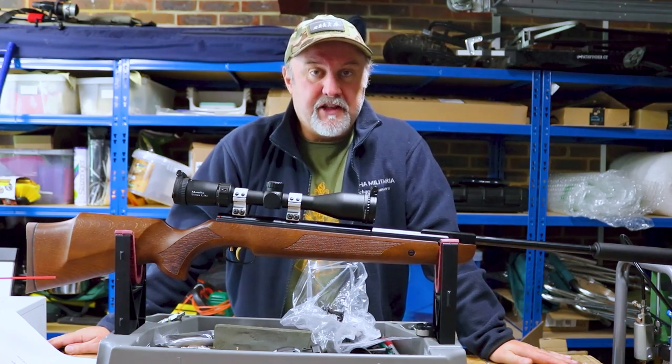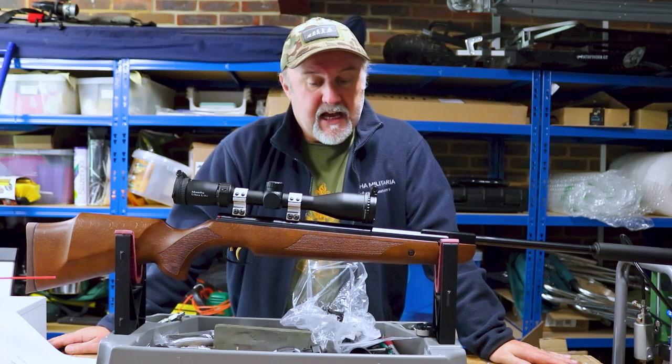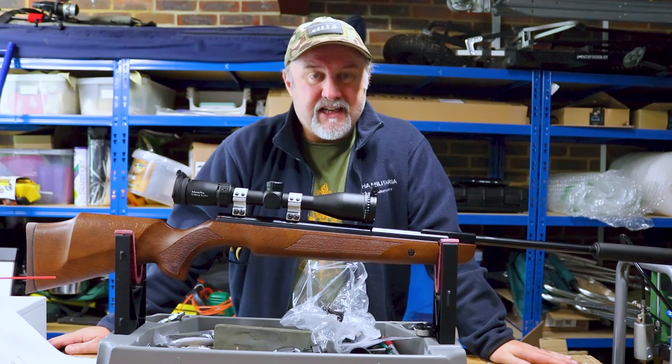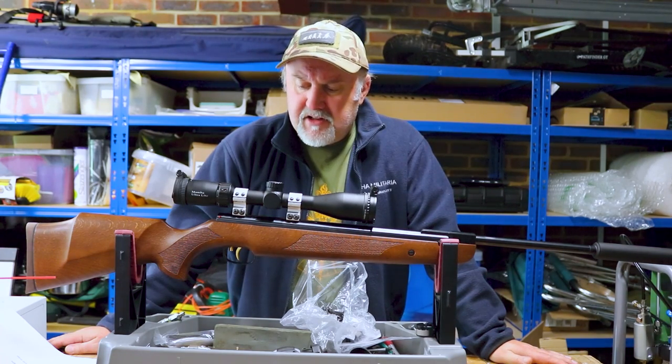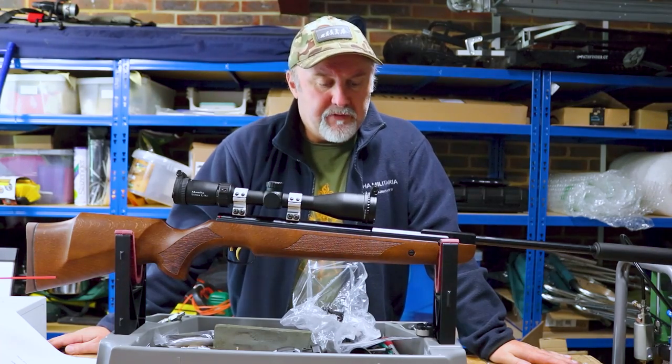I actually grew up in the early 80s with an HW80, which I still have now — it's a fantastic rifle. And then there are lots of other more recent rifles: the HW90, the 98. They really have got a great catalogue of fantastic spring-powered rifles.